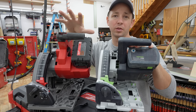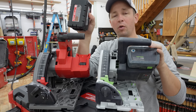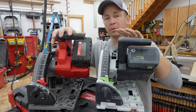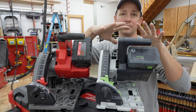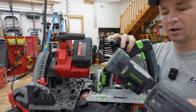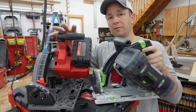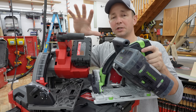I was extremely impressed with the power output on this saw. I am using it with a 6.0 high-output battery — that is the battery you get with the saw if you purchase the kit. I've been using the Festool TSC-55 for quite a few years now, and it has dual batteries. I felt like the Milwaukee had just as much power, if not more power, than the Festool. I was extremely surprised.